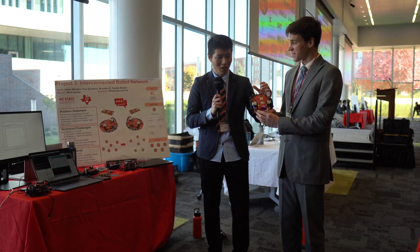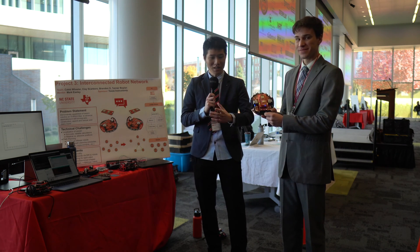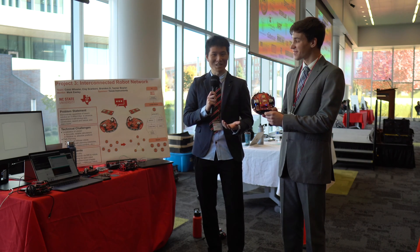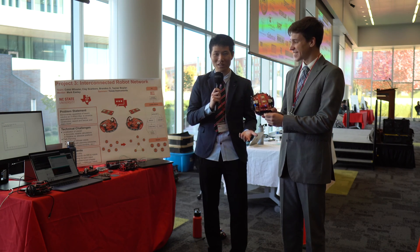One of the biggest challenges was getting the robots to talk to each other and recognize how far apart they were from one another. We spent the whole semester working with this DWM 1000 module to figure out how they actually work together. Even though the outcome isn't as polished as we hoped, it was still a great experience to go through with the team.